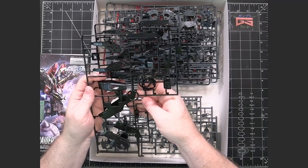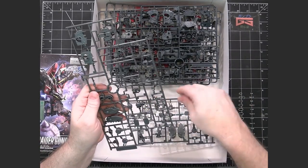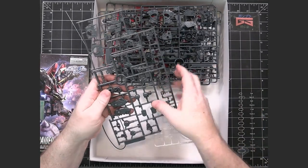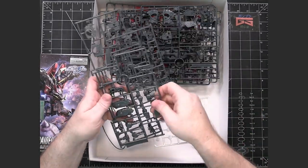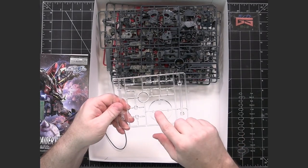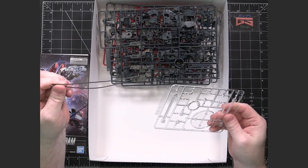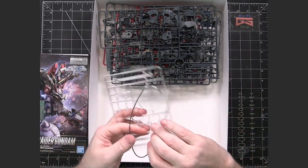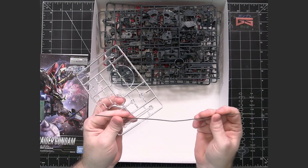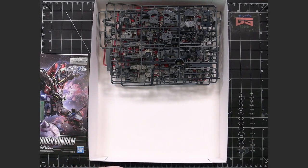We have two D-runners also in black. Looks like there's a lot of black and gray. This here is E1 and E2 - it looks like this is a repeat with a few extra pieces. Looks like we definitely do get a clear stand for the mace and a wire to be able to connect the mace. The wire's not going to be strong enough to hold the mace head up, that's why they have the stand - so you can hold the mace head up and have it connected back to the mobile suit to make it look like it's still connected.